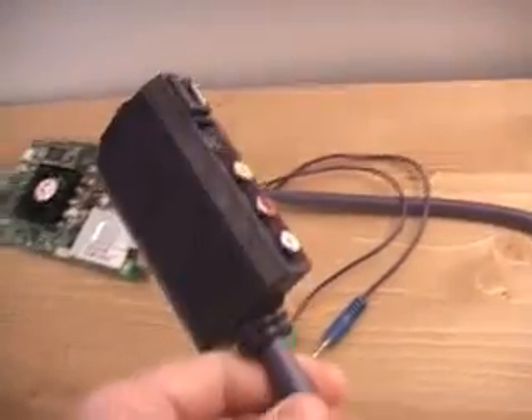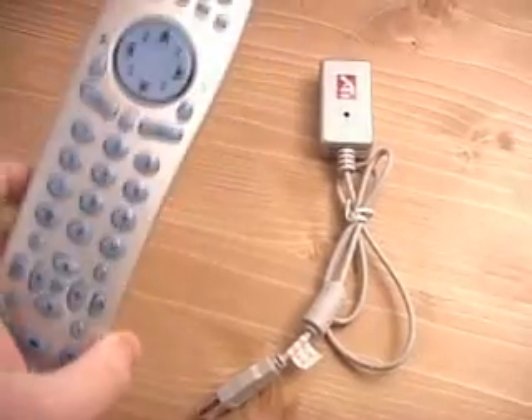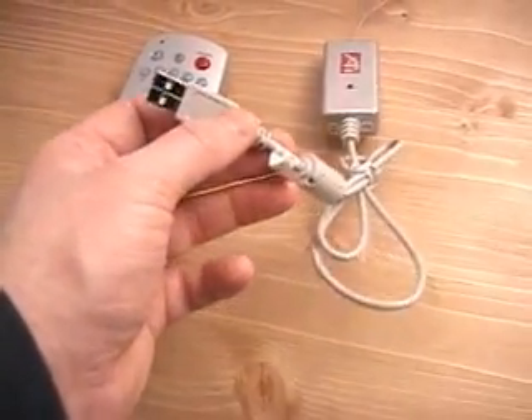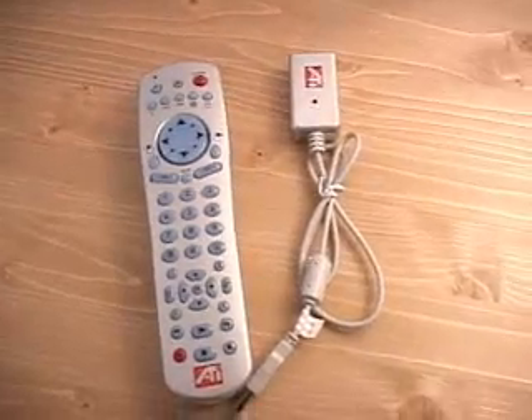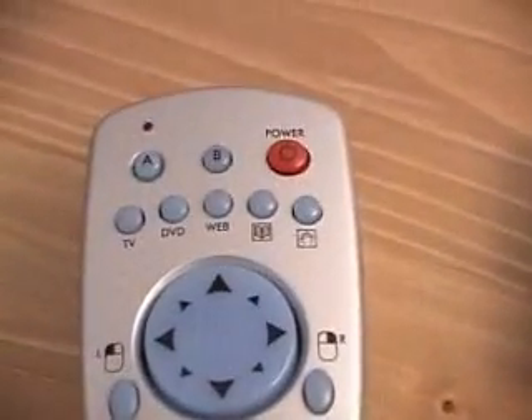Also included is the remote control. There are batteries included in the package as well as a USB receiver, which goes plugged directly into your computer's USB port. Let me now go over the remote control itself in further detail.